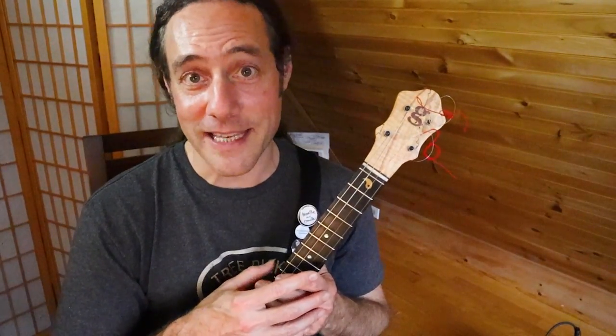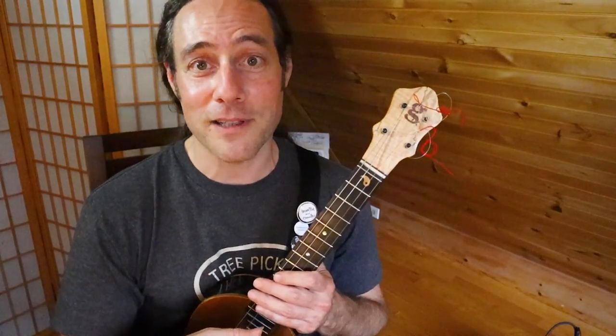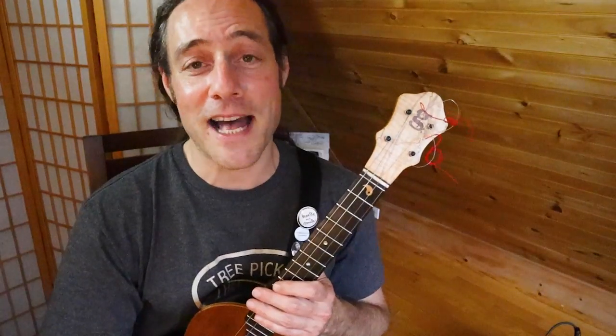This video goes out by special request all the way to Dublin, Ireland. Gavin and Sean Tobin are both ukulele players and father and son. Check the links down below to see young Sean Tobin rock out his ukulele. Go on, click the link down below and give Sean some love — he's a very talented young guy. Thank you so much, Gavin and Sean, for your support.